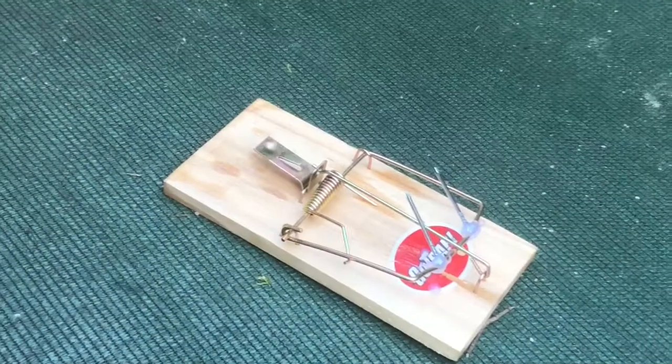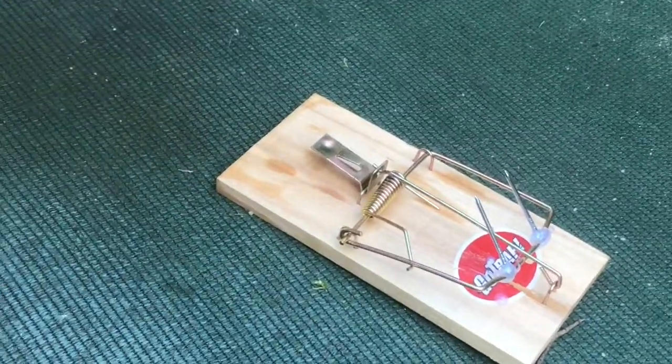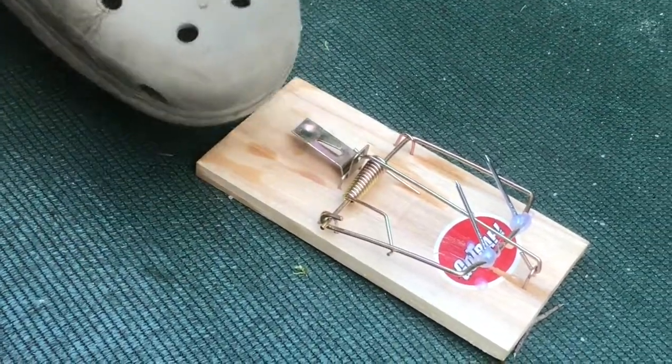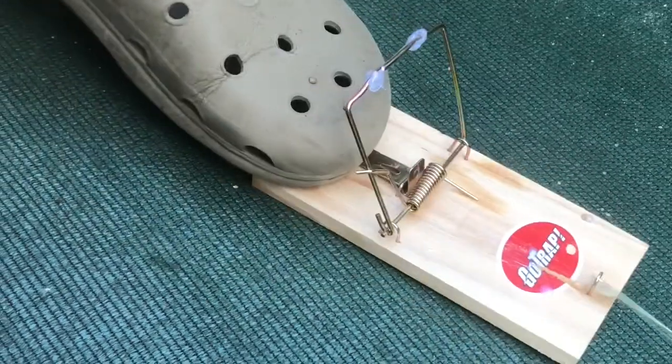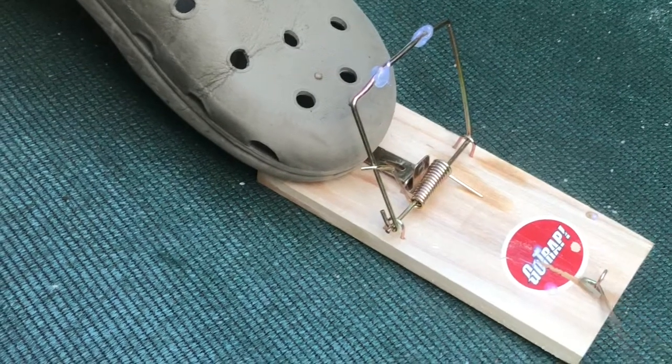Second attempt — I put two nails instead of four because I couldn't be bothered. Okay, we're gonna try to shoot the croc. Three, two, one. Yes! Just as I wanted, extremely perfect — the two nails just stabbed the croc.